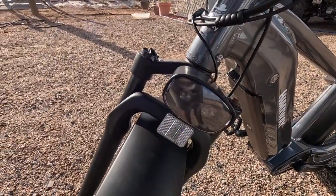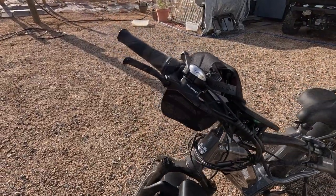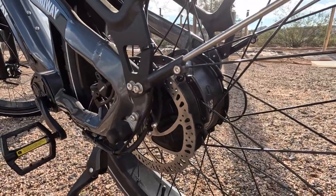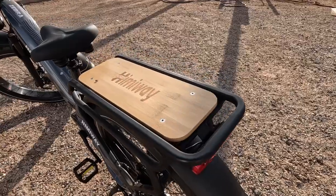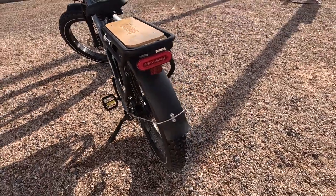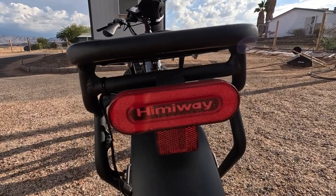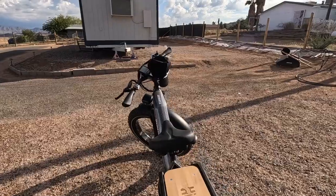Nice light — two LEDs in there and it is bright. There's your braking system. I really like this wood carrier — good and solid. This makes the color pop and stand out. Tail light, it has Himiway on it, and it's got safety reflectors.